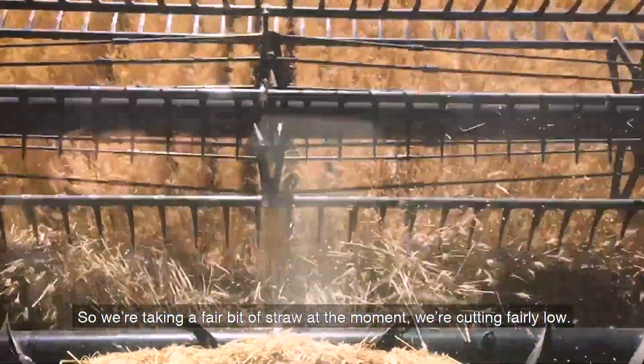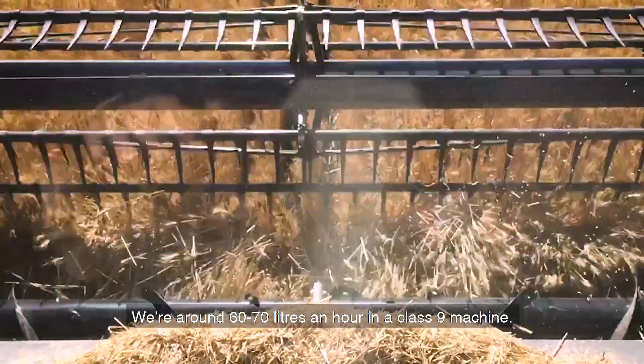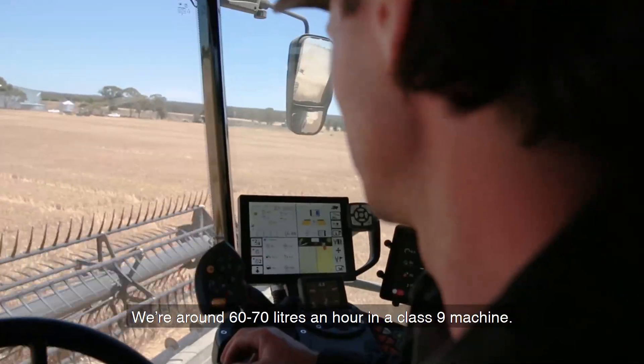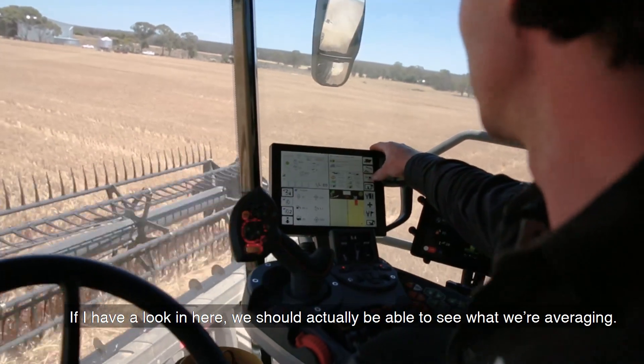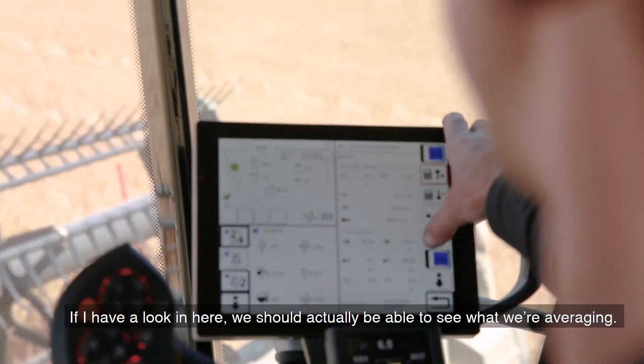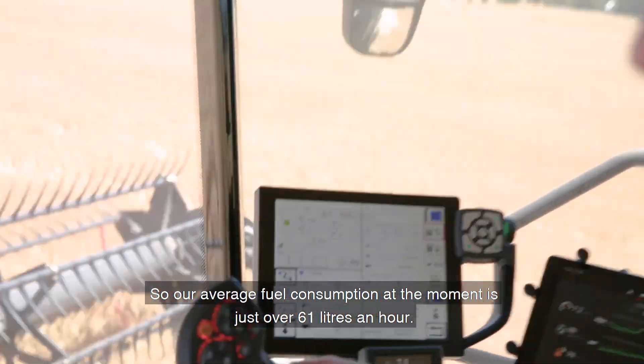We're taking a fair bit of straw at the moment and cutting fairly low. We're around 60-70 litres an hour — we've got a Class 9 machine. If I have a look in here, we should be able to see what we're averaging. Our average fuel consumption at the moment is just over 61 litres an hour.